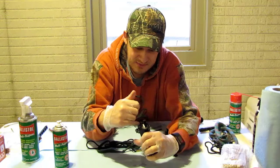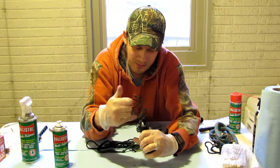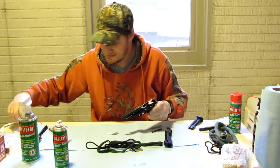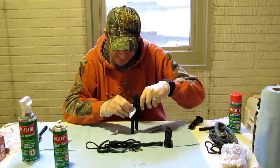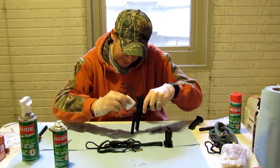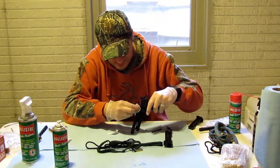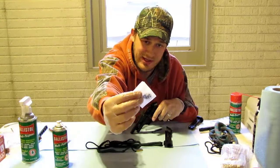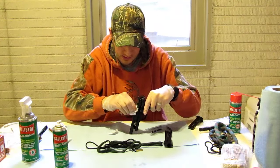Next thing I'm going to do is clean the feed ramp right here — trying to get this nice and clean and shiny. That's the ramp that feeds the next round in when you're shooting. You can see here I've got some of that carbon and unspent gunpowder there.